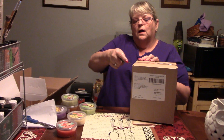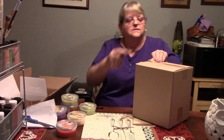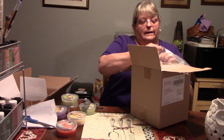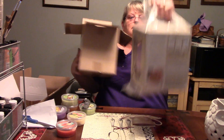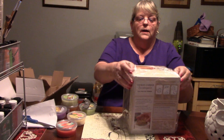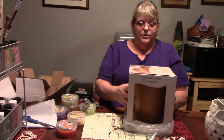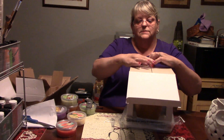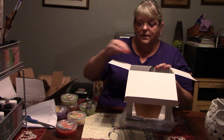We ordered one more scent warmer. It's in a bag in a box and it doesn't want to come out. I thought this one was really kind of cool — not everybody wants something glass and breakable. This one is actually wooden, and I thought that would be really cool since we are into wood — we may as well have a scent warmer that has wood.